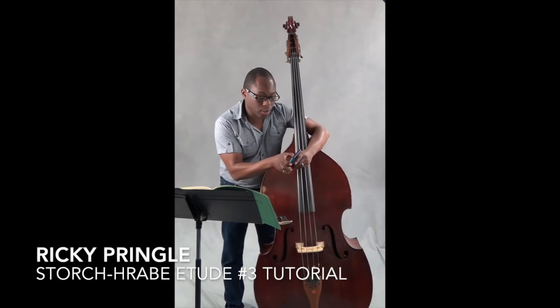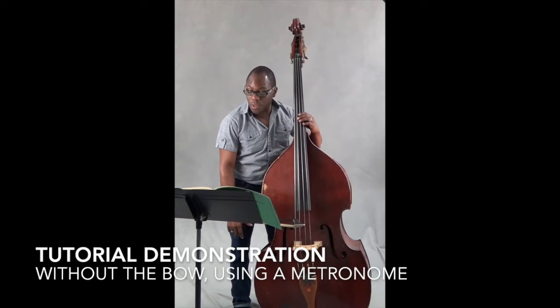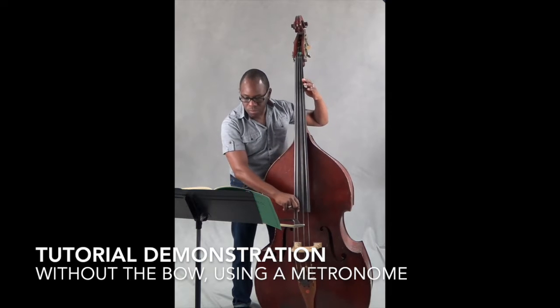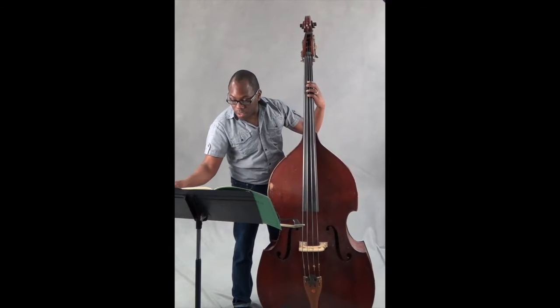I'm also going to change the setting on my metronome so that I have an eighth note setting: one and two and three and. Good, so now I'm going to try just that much with my bow.